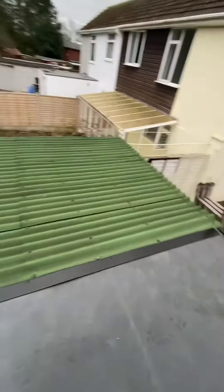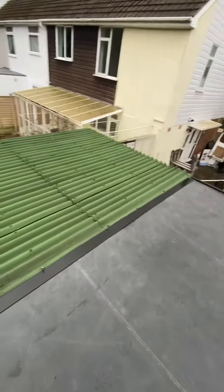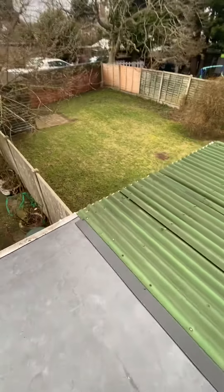As you can see, this roof is also joined onto a neighbour's roof. In this instance, we run an adjoining strip underneath the main roof so you can't see it, and then we run this outer trim on the outside sealing the edges.